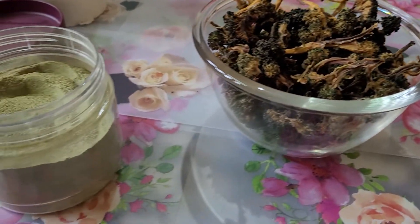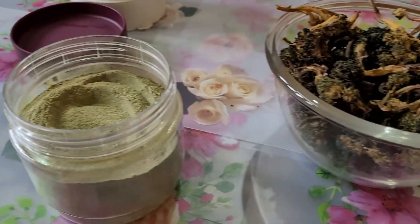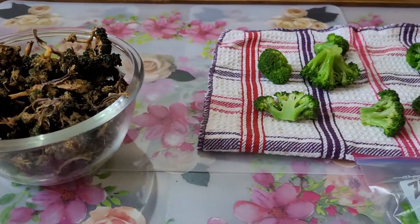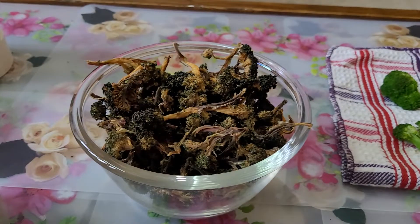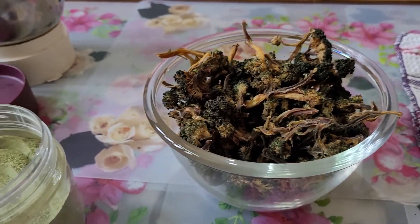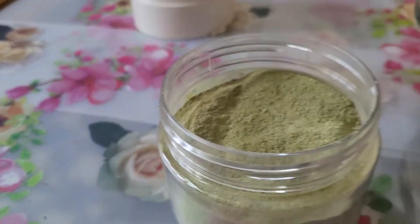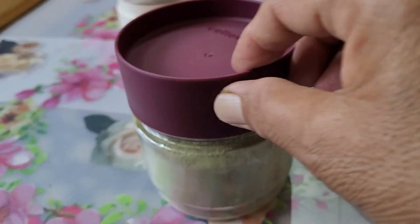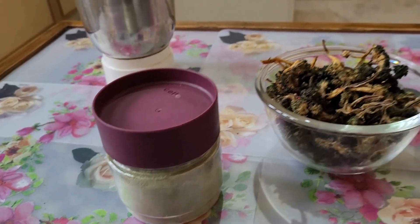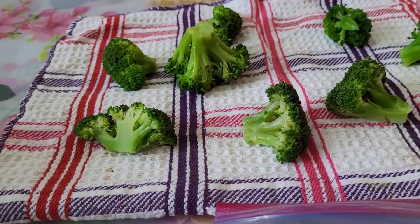It contains a compound called sulforaphane which helps to fight against cancer. You can dry them in the sun, make a powder, and keep it in an airtight container for months. Thanks. Bye. Take care. Have a good day.